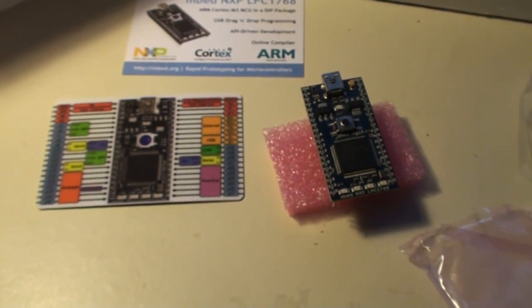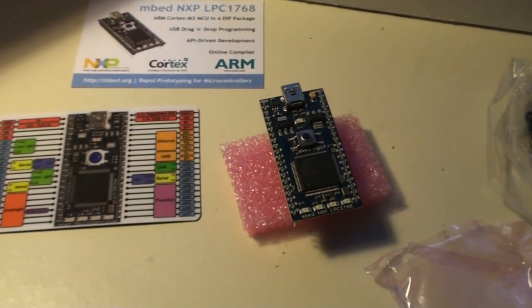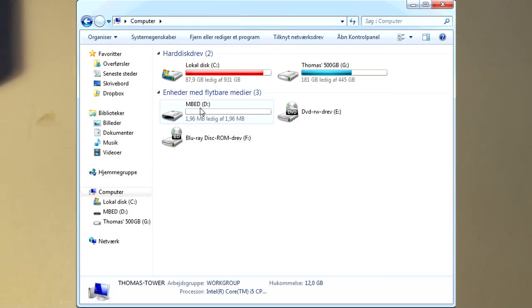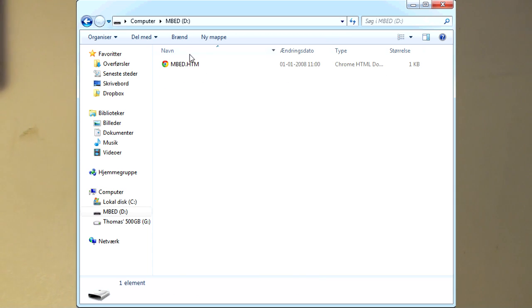Let's have a look at what happens when we connect this mbed to the computer. When we plug the mbed in for the first time, it will appear as a flash memory stick with a single HTML file inside it. You'll notice the mbed flash memory stick, and when you enter it, you'll see an HTML file. Pressing this HTML file takes you directly to the registering page, as you make software for the mbed using an online compiler. You have to register an account on the mbed community site, and it is only possible to create one account per single mbed board.